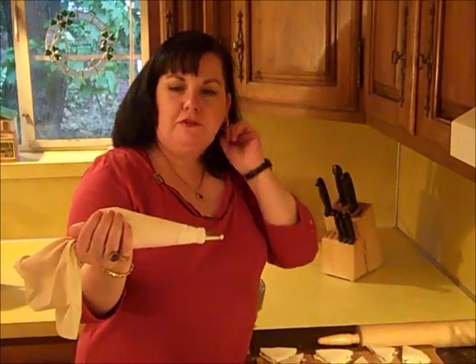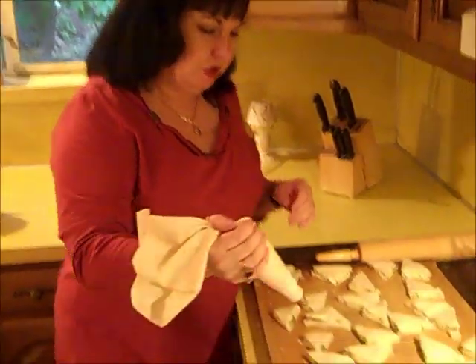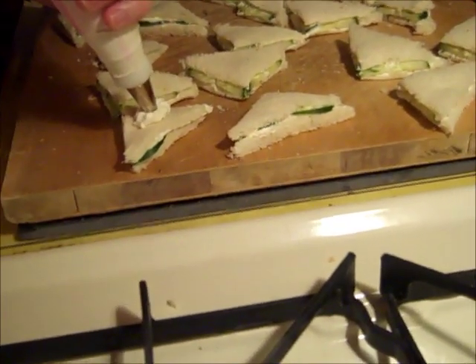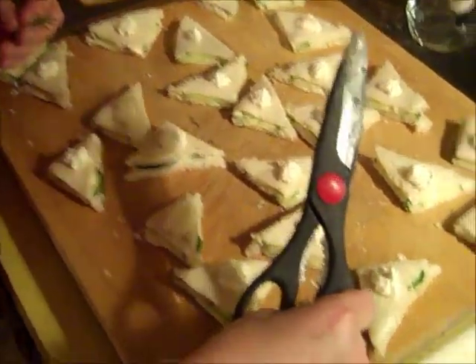I've put the leftover cream cheese filling into my pastry bag and we're going to just decorate the top of our sandwiches like this. Pretty easy. Now it's time to decorate with snips of our dill on top like that. Doesn't that look pretty?